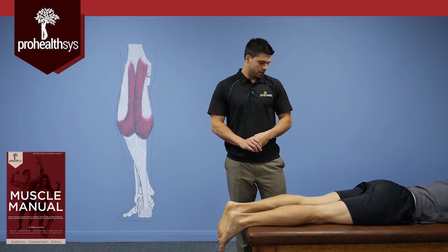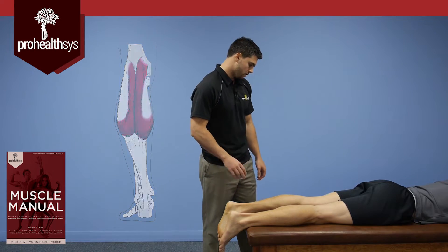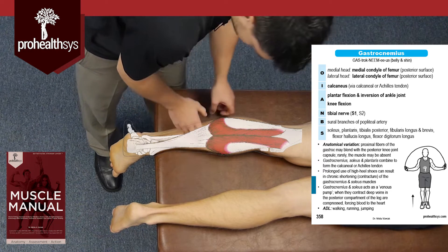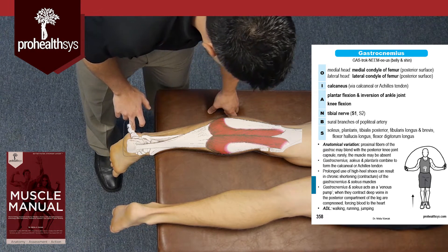Now we're moving into the posterior leg, and the first muscle we're going to look at is the gastrocnemius. To review its origin and insertion, it comes off the medial and lateral posterior condyles of the femur, and it's going to run all the way down the leg into the Achilles tendon, attaching to the calcaneus right down here.